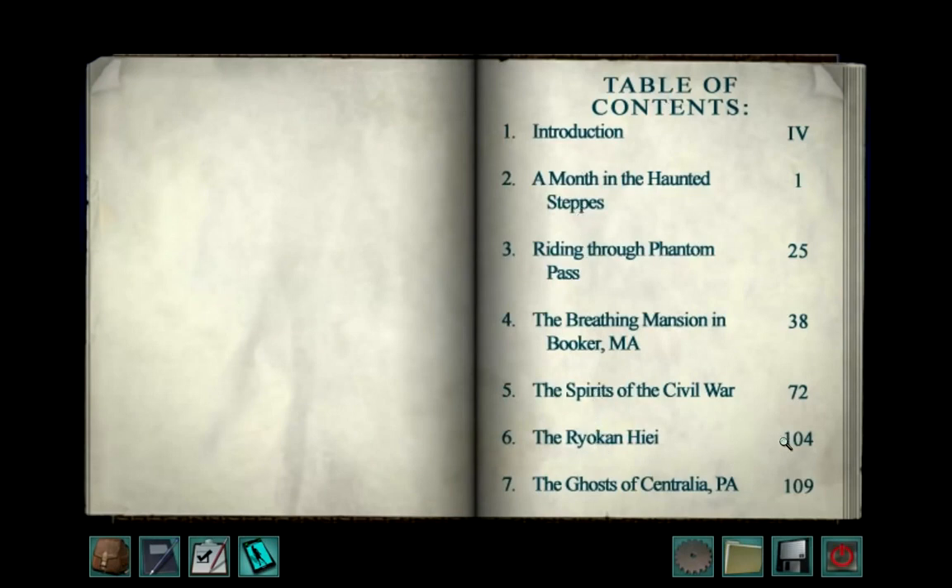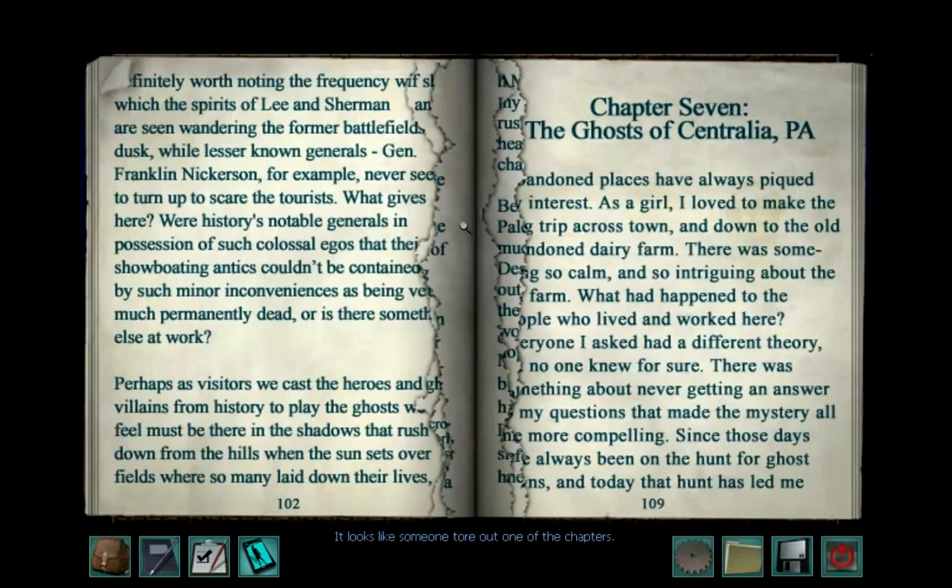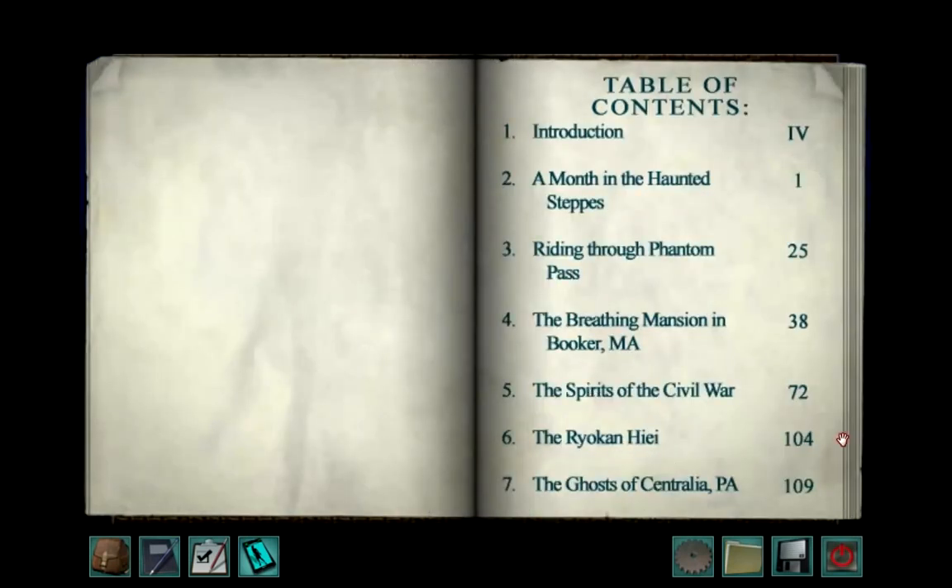The real Ryokan Hiei — it just takes us there. It looks like someone tore out one of the chapters. Dammit. Well, probably gonna have to find those missing chapters later.